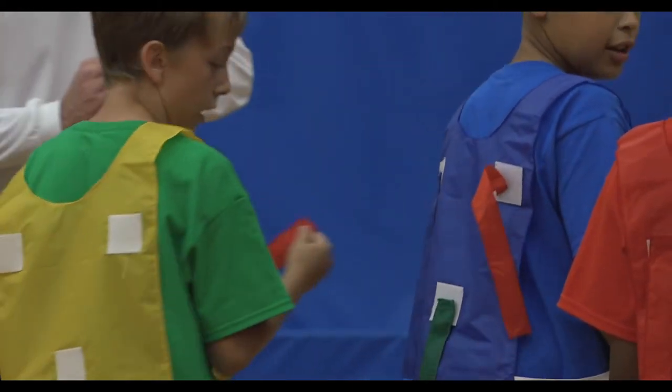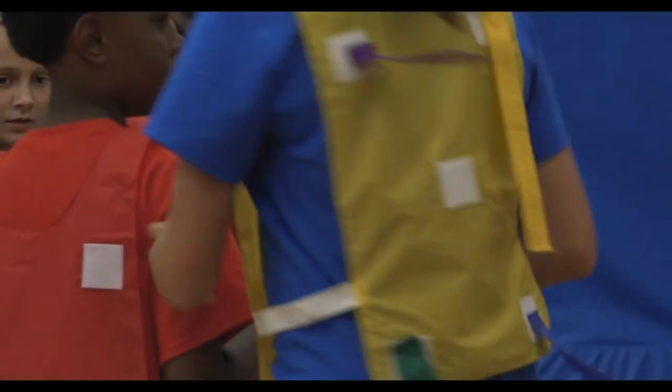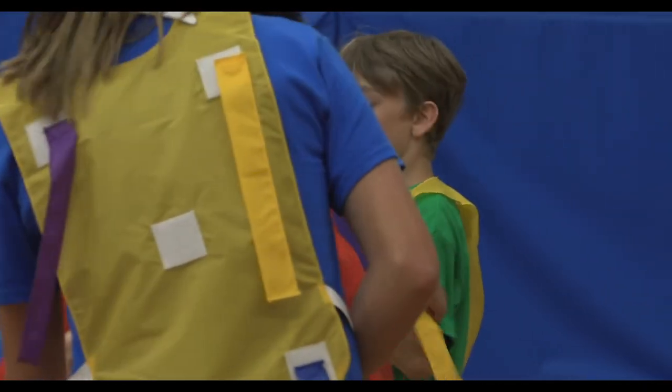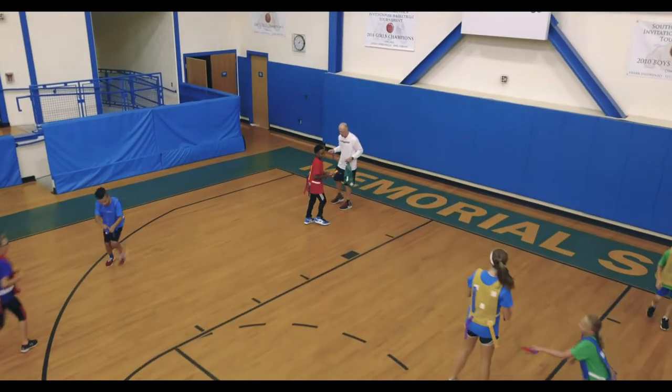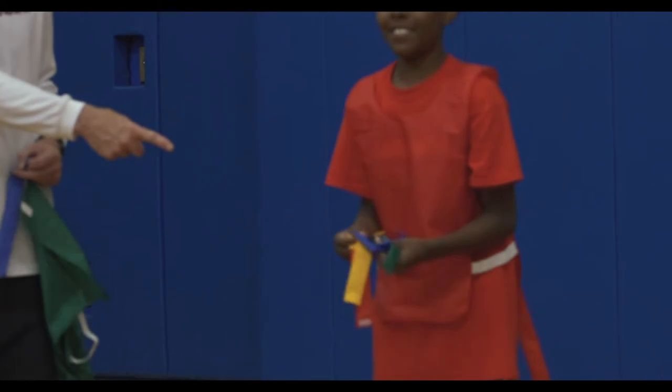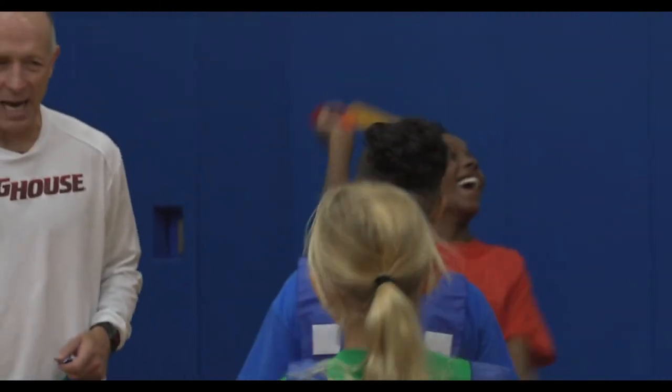Ready? Load each other up — go! Quick. You've got one minute to load. You've got to get rid of your extra purple too. You don't have a blue — you don't have a blue. Oh, he does! Here it is. Game! He's got all five. Game time!